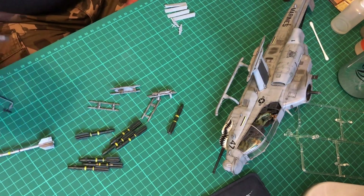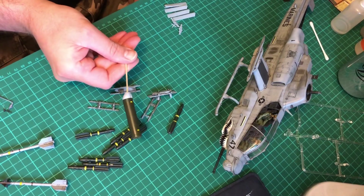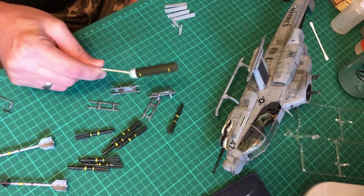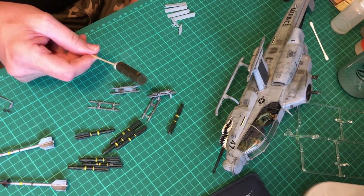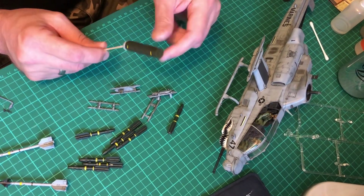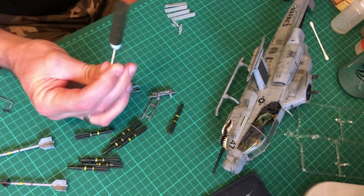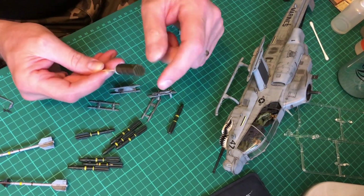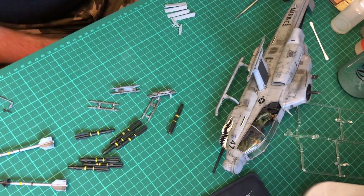Sidewinders - they're done, they're all sorted out. The thing I do have to do is matte coat the actual rocket pods. And if I can, I might actually dip them - I'm not sure - because I'm going to go blind if I try and paint all of them individually.